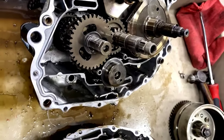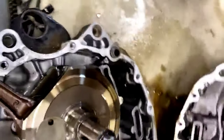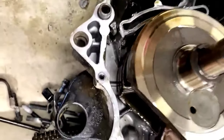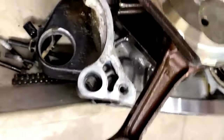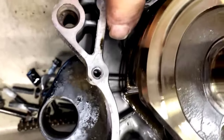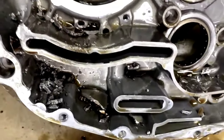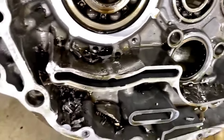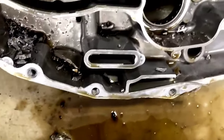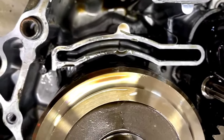She needs a little work. This one's used up — we might make a boat anchor out of it. I'll give you some more bad news later on what it's going to cost.